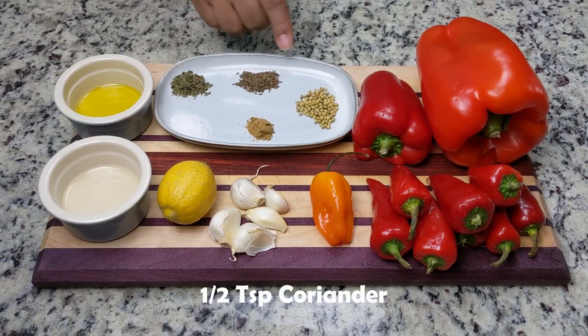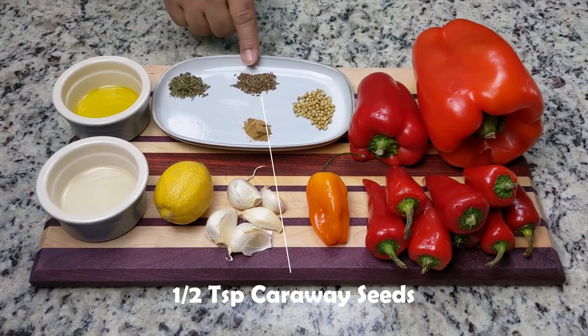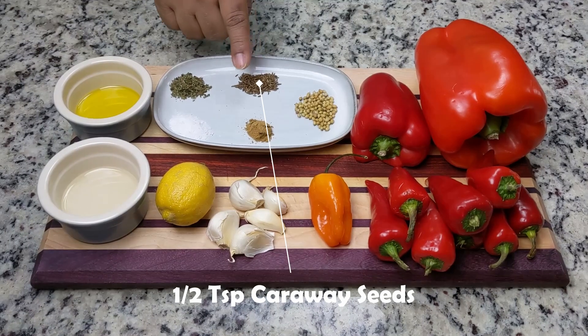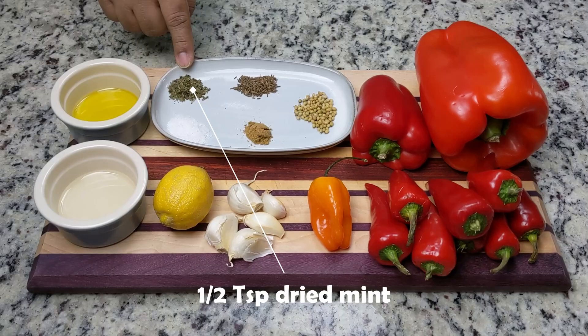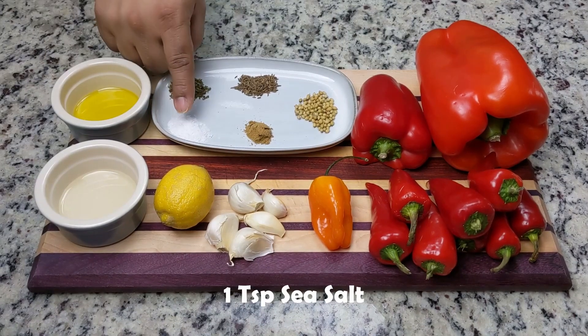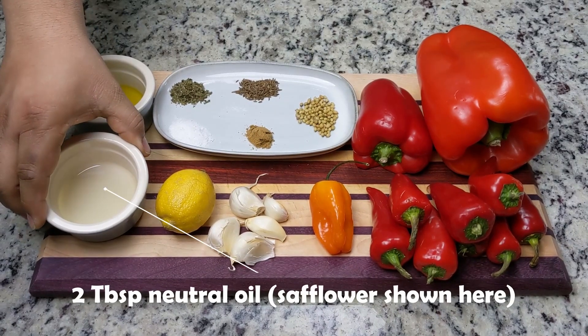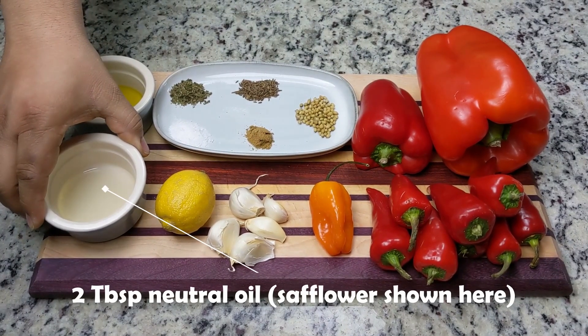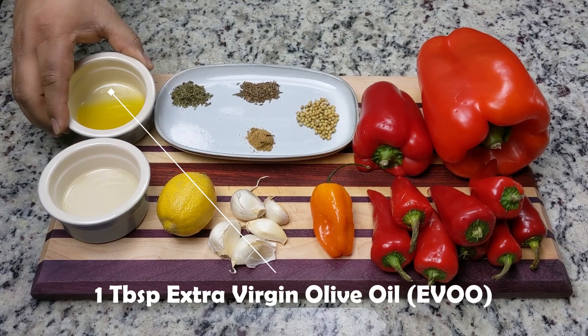For the spices, we'll need coriander seeds, caraway seeds, cumin powder, dried mint, and sea salt or kosher salt. We'll also add a neutral oil as well as a flavorful extra virgin olive oil.